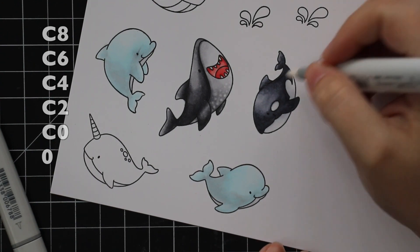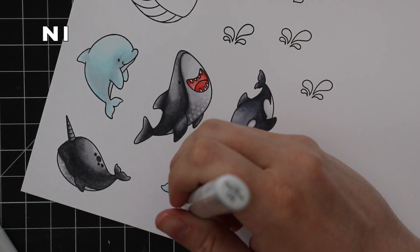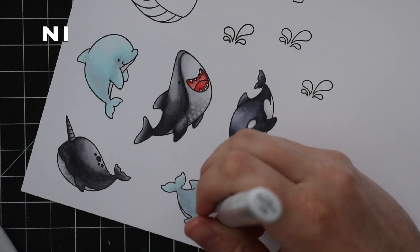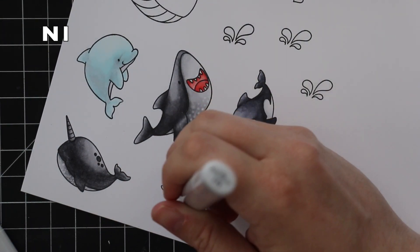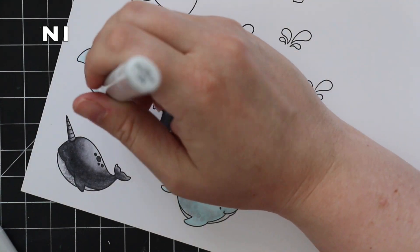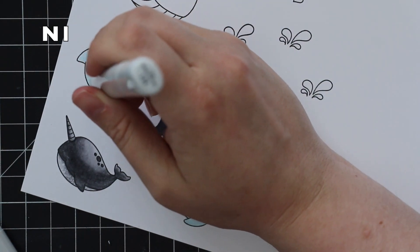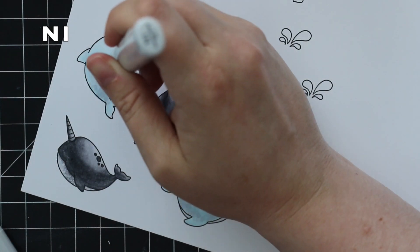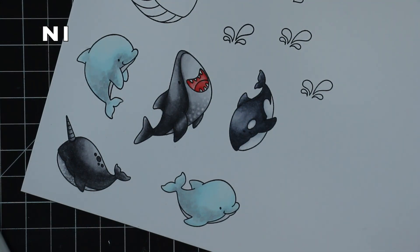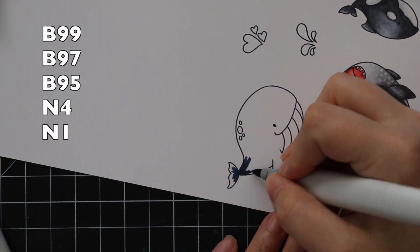I used the cool grays for my little orca and used the lightest along with the zero colorless blender for the white areas. Then I decided to go back to those dolphins and used the N1 again in a dotting motion — it doesn't always have to be the colorless blender, it could be any color. I just went in and dotted it along the little dolphins to add a little bit of texture.